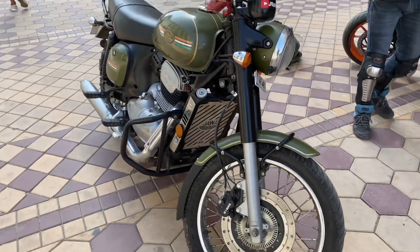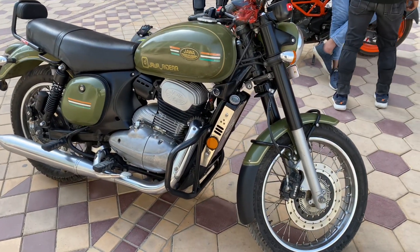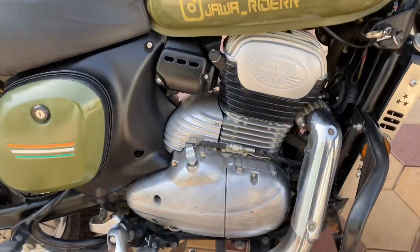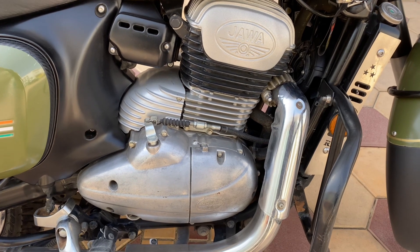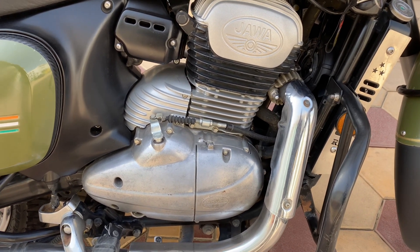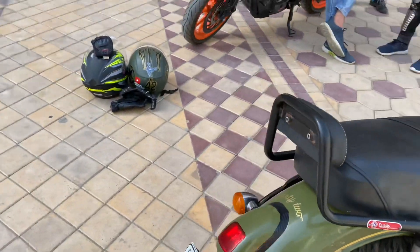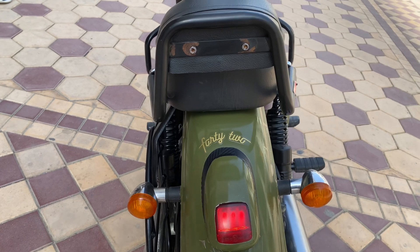Hello guys, welcome back to the channel. As you can see from the title, this is going to be a complete Java bike overview. If you have any Java-related doubts, please support and subscribe to the channel.